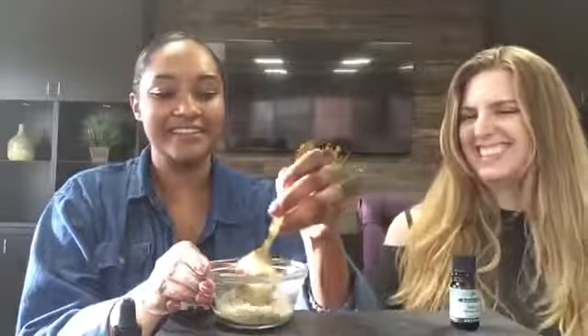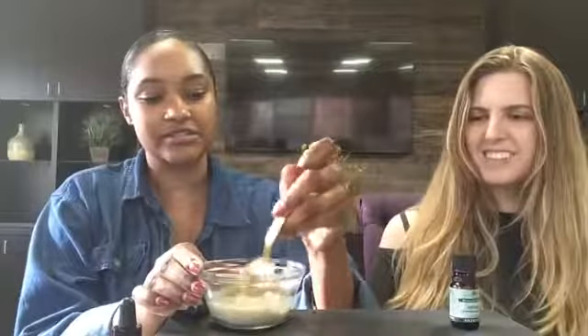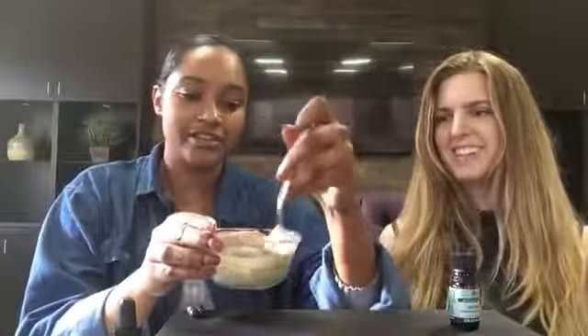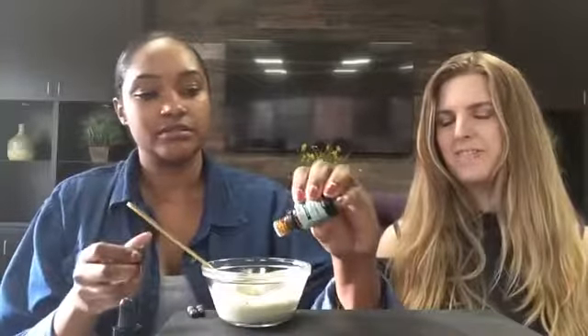You can hear it kind of fizzle — yeah, it's fizzling! I did not expect that. Just stir it up. You want to make sure it's nice and smooth. It's kind of hard to tell because it's all foamy right now. And then next, you'll take three drops of tea tree oil and just go ahead and drop that in.